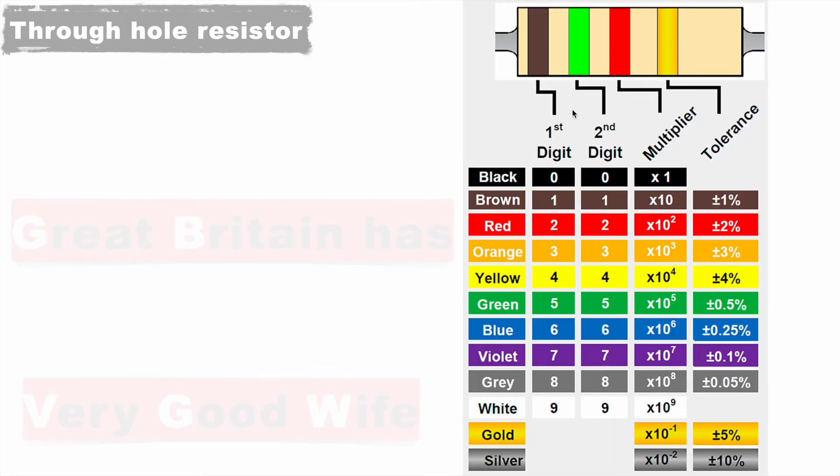The colors for the first two digits give us just the number. Here, the first color is brown, so its value is 1, and the second color is green, so its value is 5 — making 15. The third color shows the multiplier value. Here it's red, so red represents 10 to the power 2, meaning 15 multiplied by 10 to the power 2.